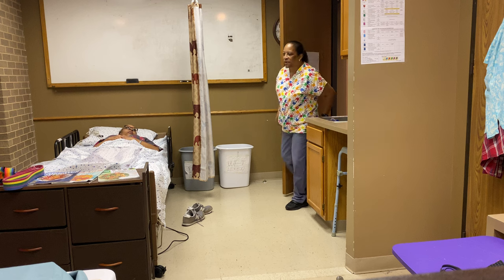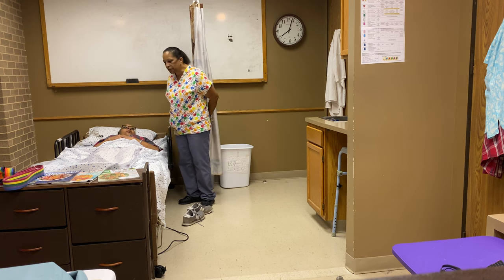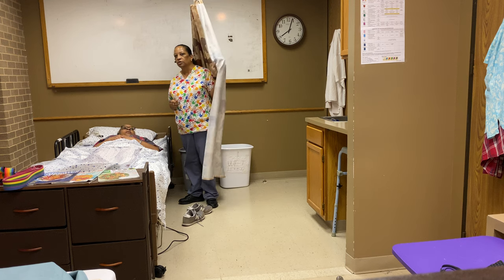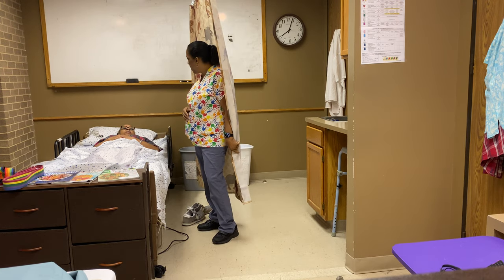Good morning, Miss Mary. How are you doing? The doctor wants us to walk you about 10 steps today. Is that okay? I'm going to close the curtain to provide for privacy. I'll wash my hands, gather my supplies, and I'll be right back.